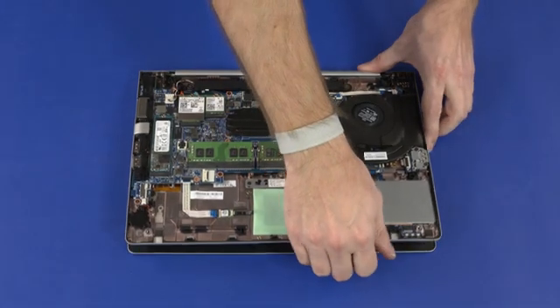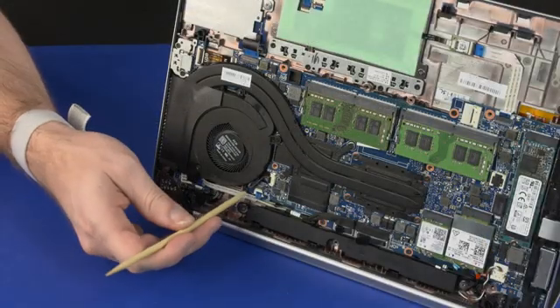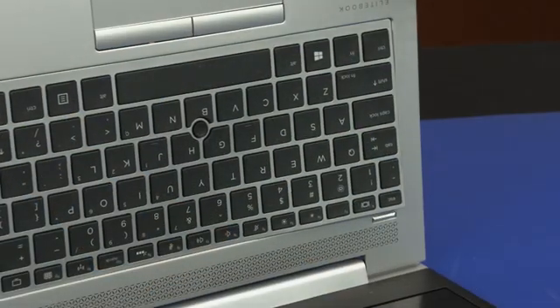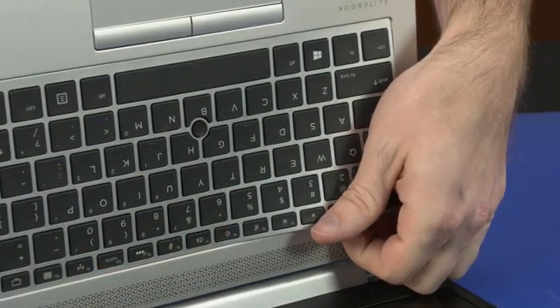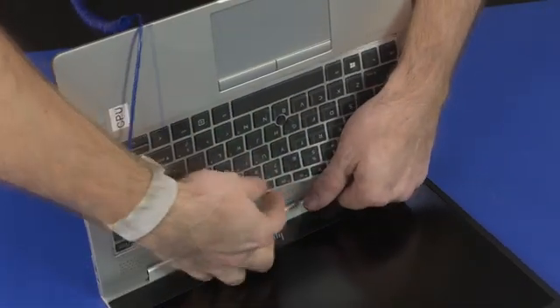Open the notebook. Carefully press the back of the keyboard through the cutout identified with a keyboard icon to partially release the keyboard from the top cover. Carefully release the remaining edges of the keyboard from the top cover.